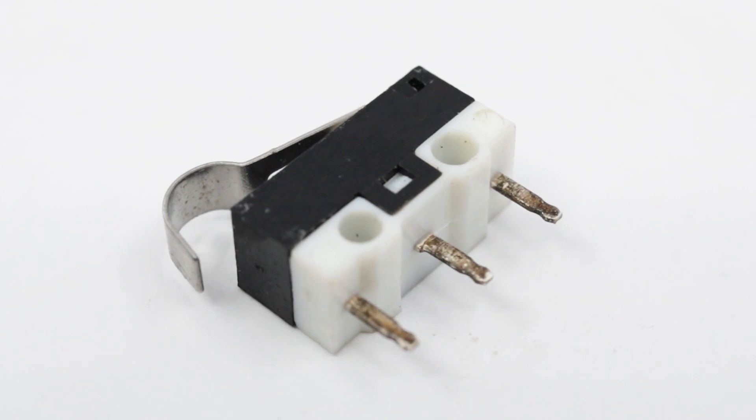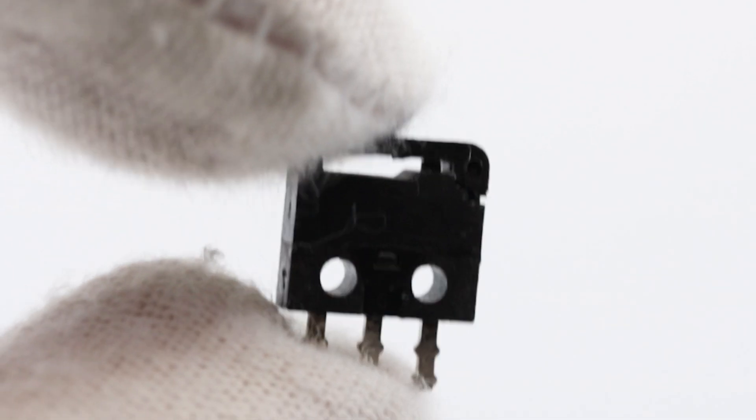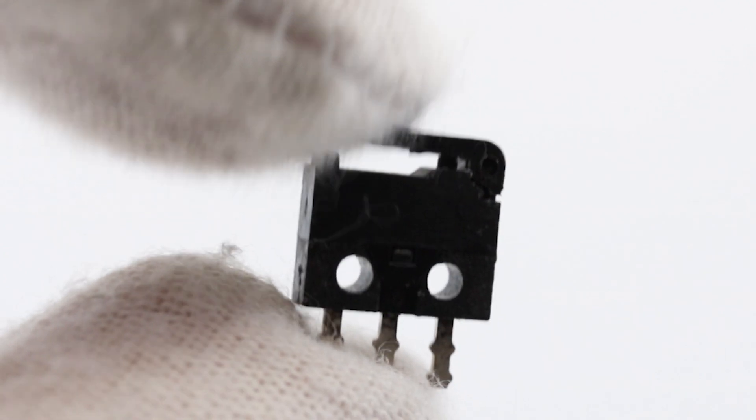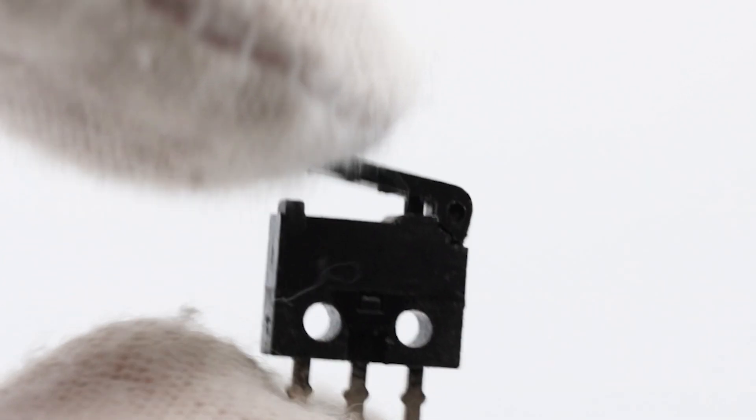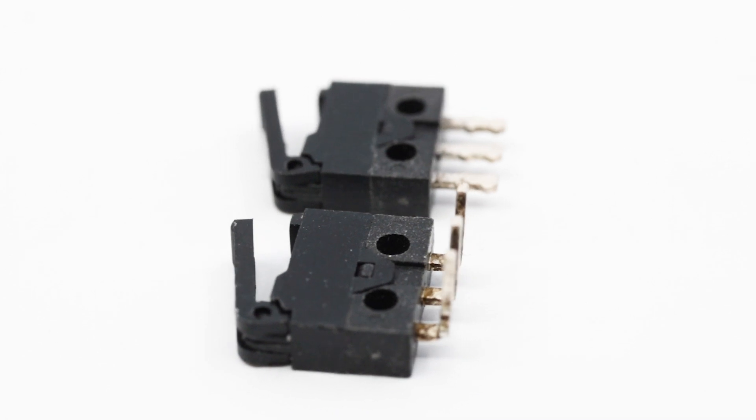Snap-action switches typically have a set of movable contacts and stationary contacts. When the switch is activated, the movable contacts snap into a new position, making or breaking the electrical connection with the stationary contacts.